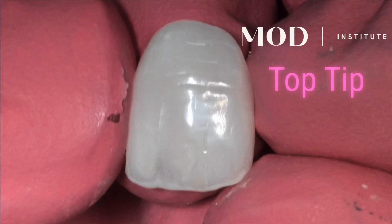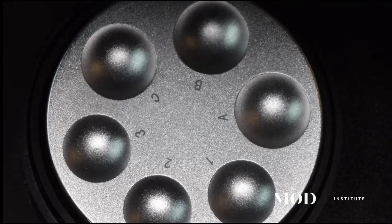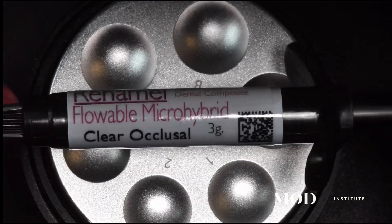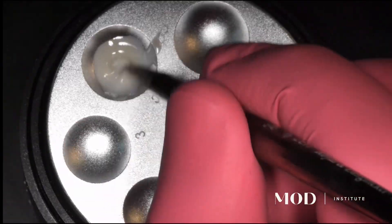Bomb-proof candy coating is absolutely something that can be done, and it can even be done chairside. Take flowable micro hybrid — in this particular case, this is Renamel Micro Hybrid. You could also do a micro fill, which would be even better.